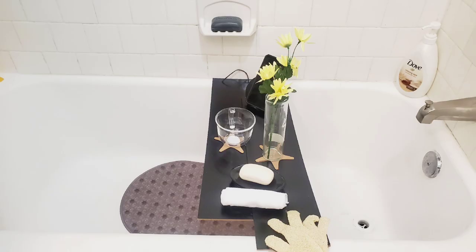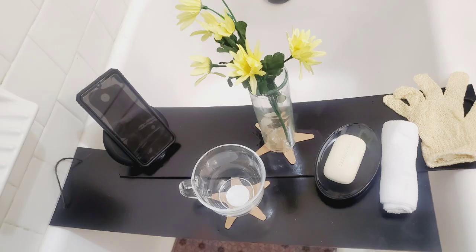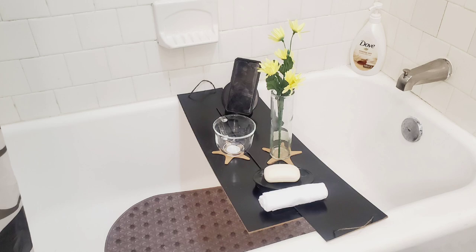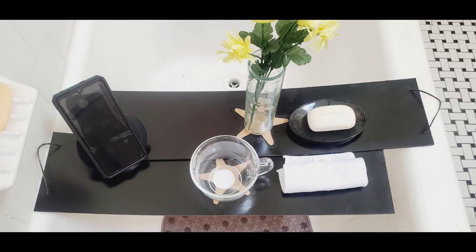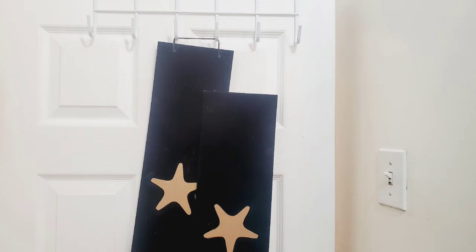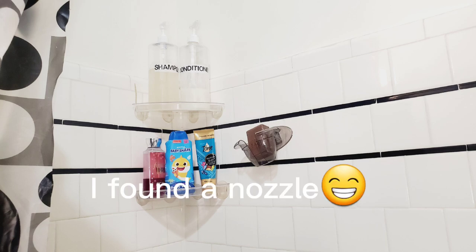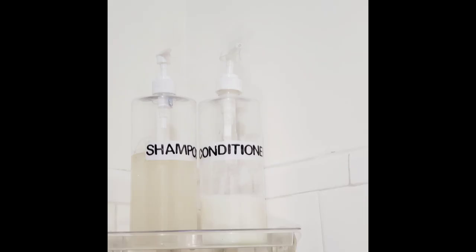I made a bathtub table and I really enjoyed making this. I actually had to put another board under it so it could be steady to hold all the gadgets. I also picked up a towel holder from Dollar Tree to hold the bathtub table and keep it out of the way from the kids. I put the shampoo and conditioner in the shower without shower gel.